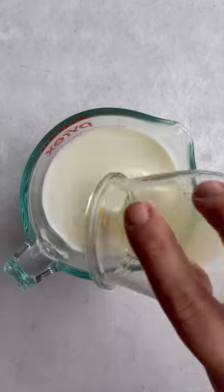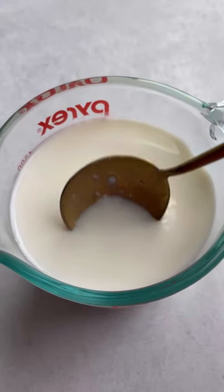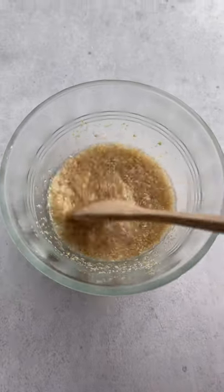Today I'm going to show you how to make vegan waffles. We're going to start out by making a vegan buttermilk, combining plant-based milk and lemon juice until it kind of curdles like this. We're also going to make a really quick flax egg.